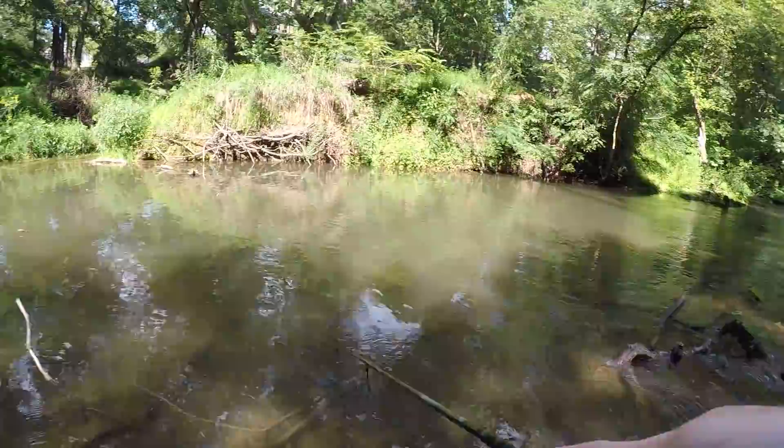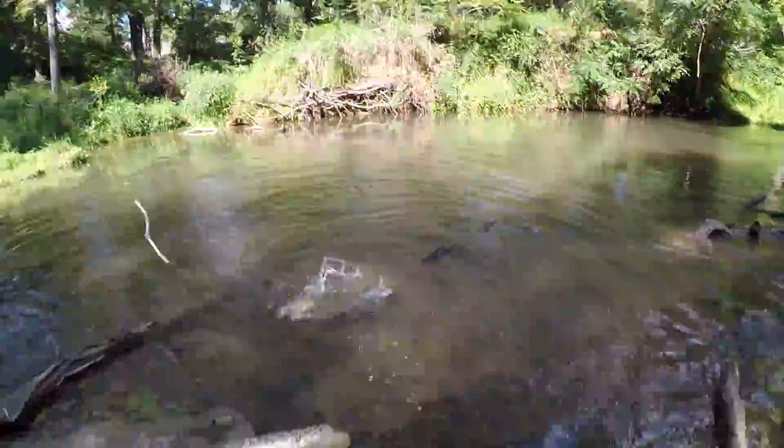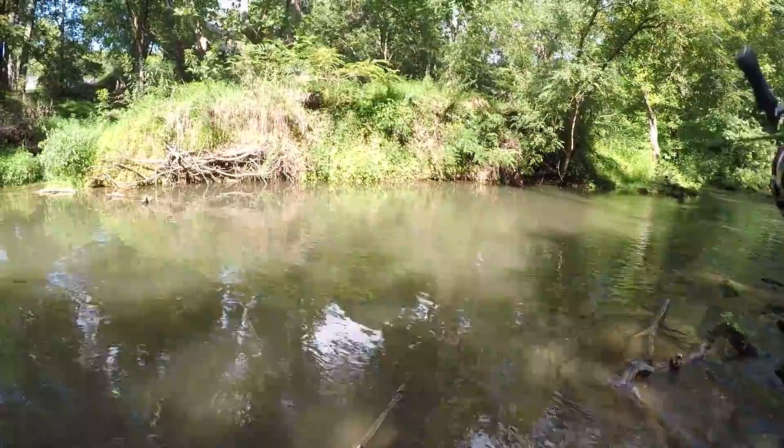Oh, got him! Oh, he got off — he freaking got off, guys. That was a nice rainbow. Well, I guess there's no more in this hole, keep fishing my way upstream.